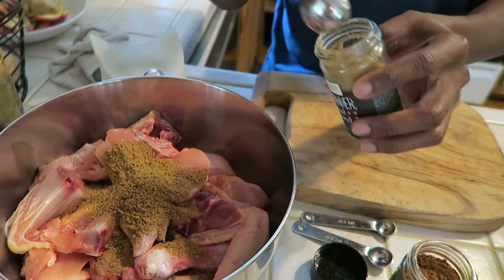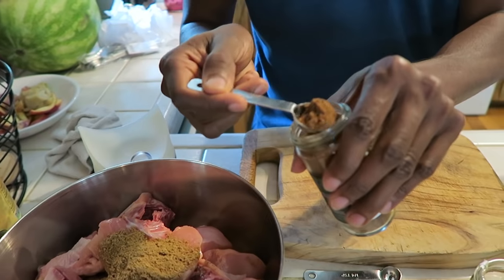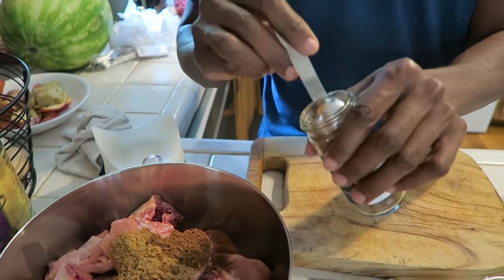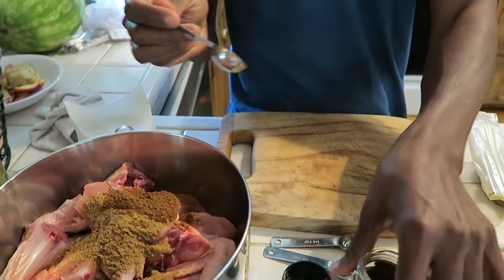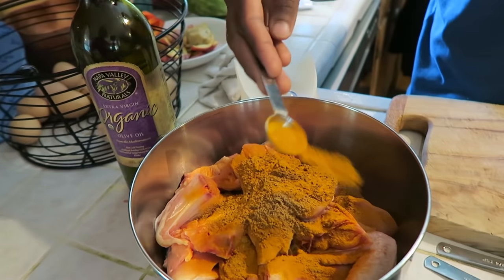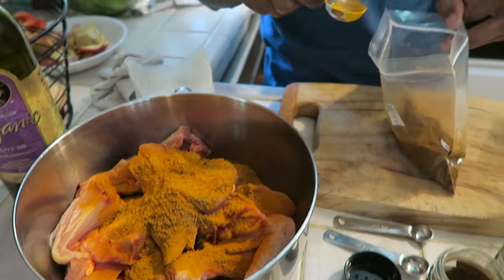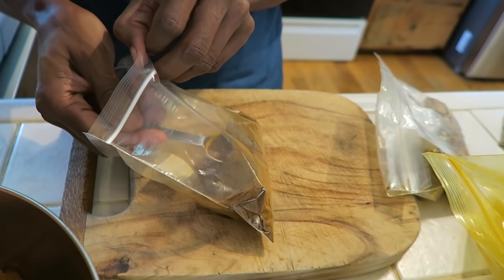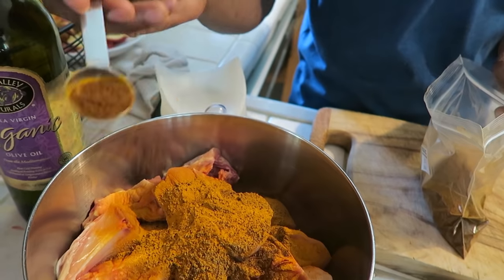Four teaspoons of coriander, two teaspoons of garam masala, one teaspoon of turmeric — this is just for the marinade. For chili powder you can do according to your taste; I'm going to put about one teaspoon for now and we can adjust later.